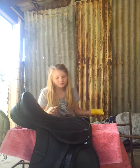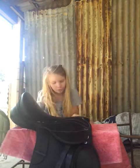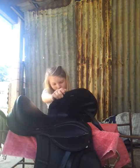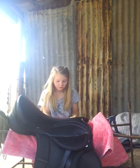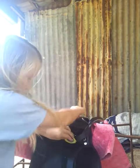Then just put it on your saddle and work it in a little circle, just like that. Make sure you do under the saddle flap and everything. Make sure you fold back the D-ring and stuff too, just to get under it.